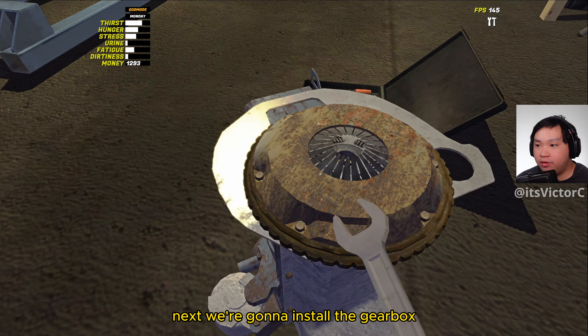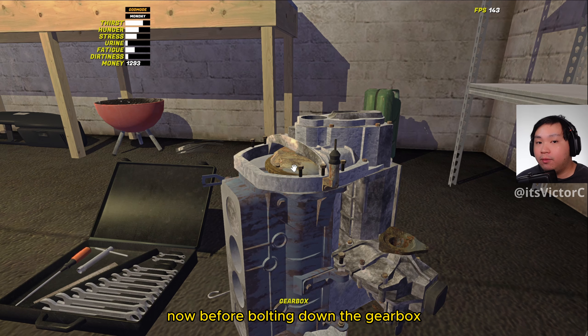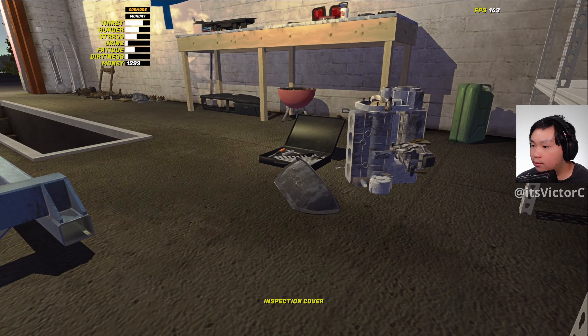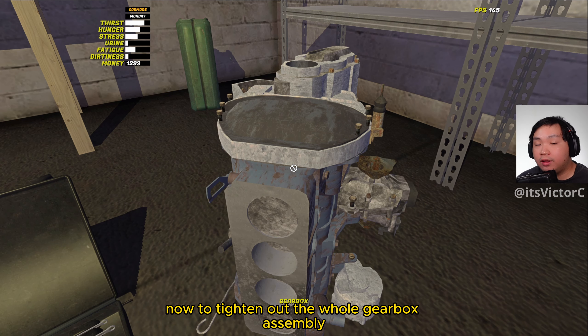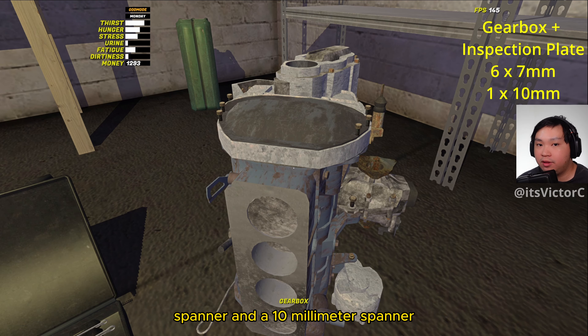Next we'll need a 7mm spanner. Next we're going to install the gearbox. Now before bolting down the gearbox we're going to install the inspection cover. Now to tighten down the whole gearbox assembly we'll need a 7mm spanner and a 10mm spanner.